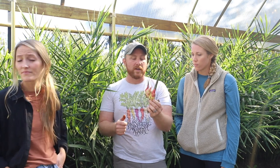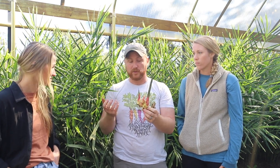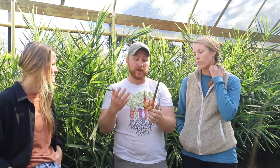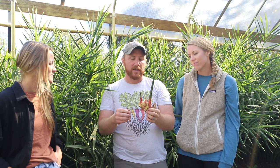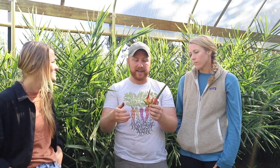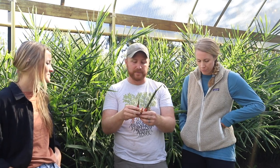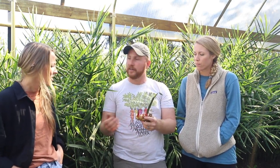Baby ginger is not going to store like store-bought ginger, which is probably two years old and comes from tropical places around the world. This baby ginger is only a few months old and won't store for a super long time. What we do is freeze it. If you're at home you can put it in the freezer in a baggie, then when you need ginger just pull it out and grate it on a cheese grater or chop it — it stores in the freezer through the winter really easily.